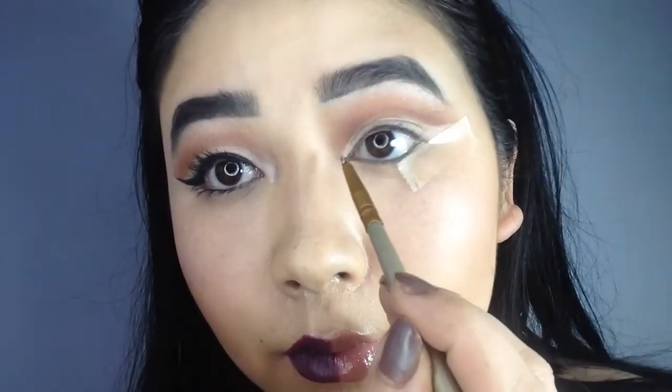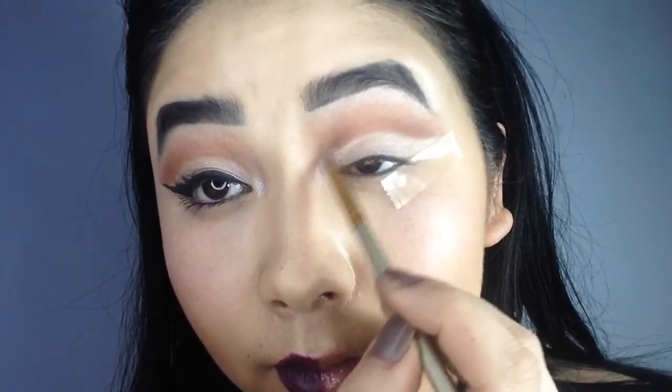With the same shade, I am going to create a teardrop effect. Then, I am going to blend it in.